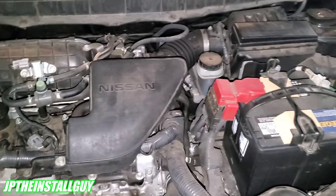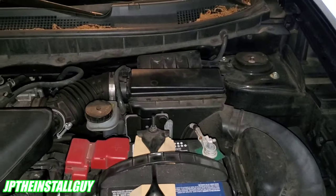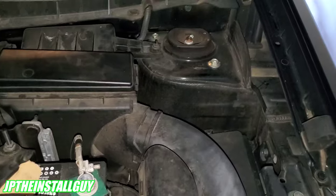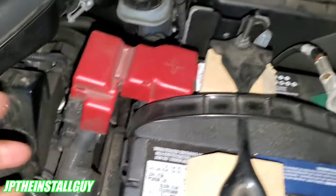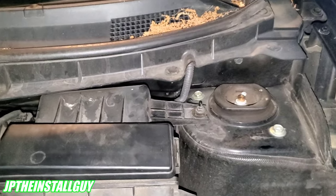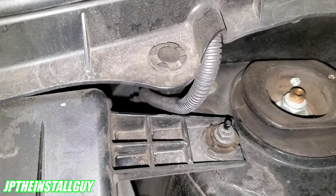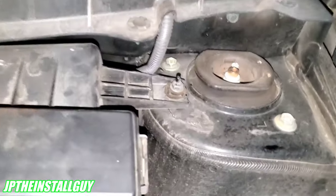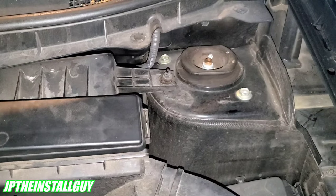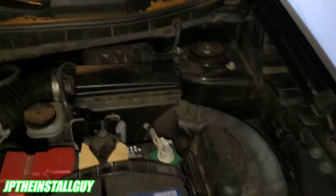The hardest part of hooking up your system is getting the power wire from the battery to inside the car. The first thing you want to look for is a plastic or rubber grommet — a rubber boot where factory wires already pass through the firewall. On this Nissan Rogue, the boot is right there. We can try going inside and piercing a hole through the rubber, putting our fish tool through it, and running the wire through.